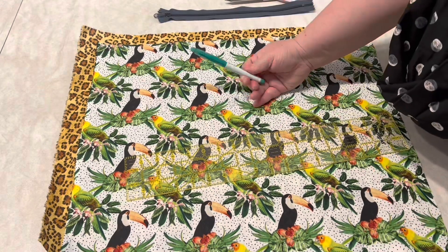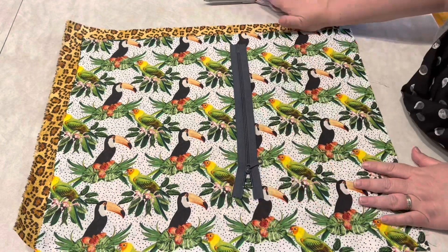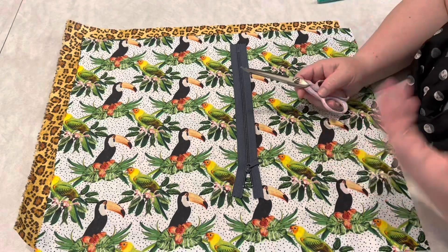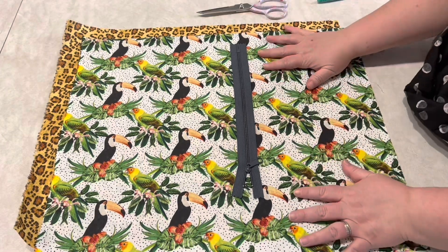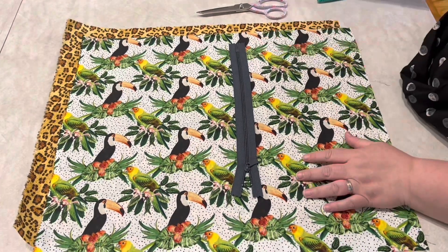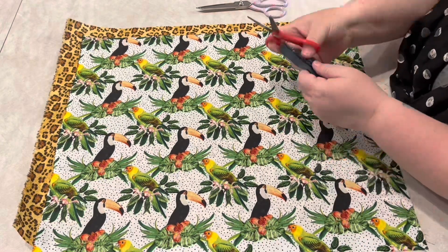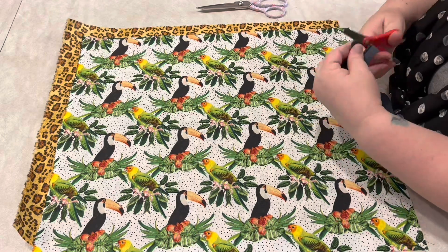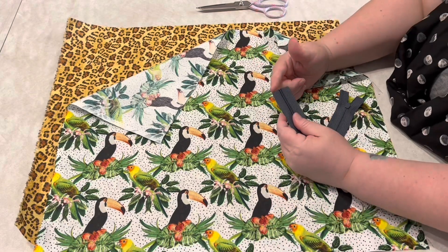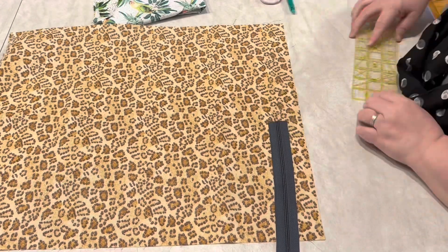Here I am showing you the tools I will be using: my friction marker, which is a heat erasing marker, my zipper, and a pair of fabric scissors. Fabric scissors are wonderful for cutting fabric, but you don't want to cut too many other things with them, so I had to go get another pair of scissors to cut my zipper. What I'm going to do is remove the metal ends from each end of the zipper. That will allow the zipper pull to easily come off, so we need to create zipper tabs to prevent the zipper pull from falling off.